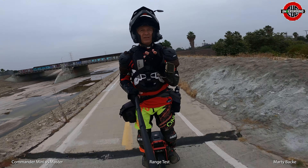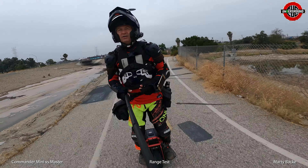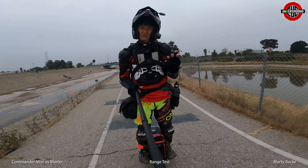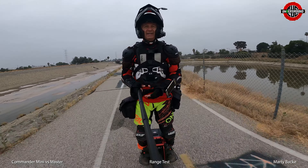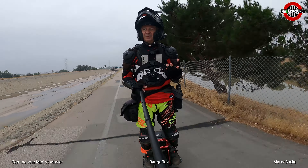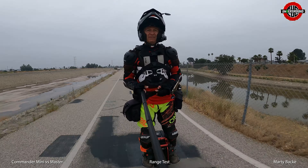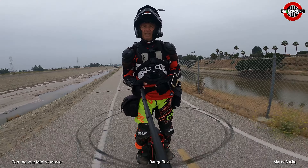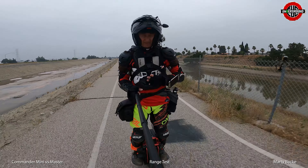So, usual range test for me — I'm doing the same identical route. I'm not sure how far I'm going to be going; I'm assuming it's going to be in the 50-mile range. Stats for today: it's early July, early in the morning, temperature is probably 70°F, low 70s, high 60s — seems about perfect to be out riding. My riding weight is just about 200.2 pounds; I weighed myself with everything on.